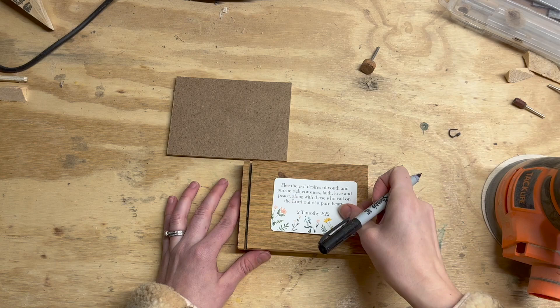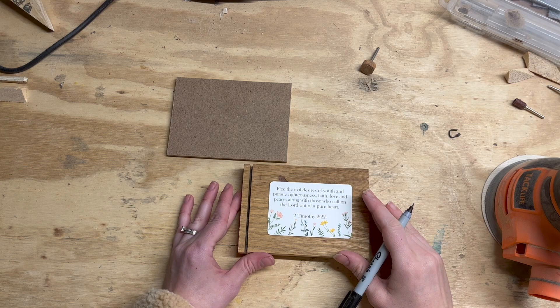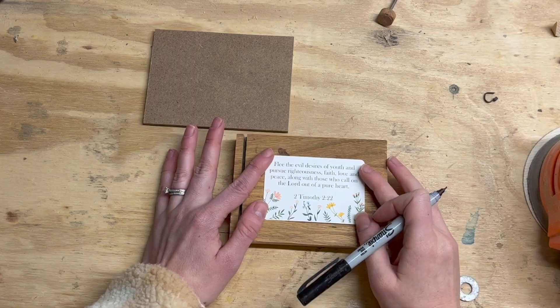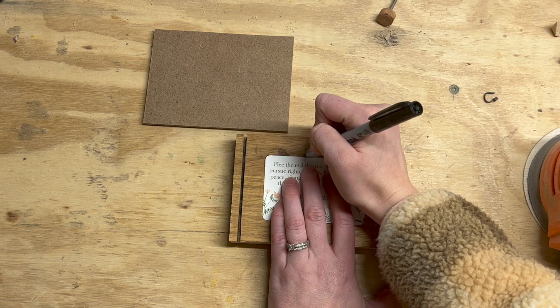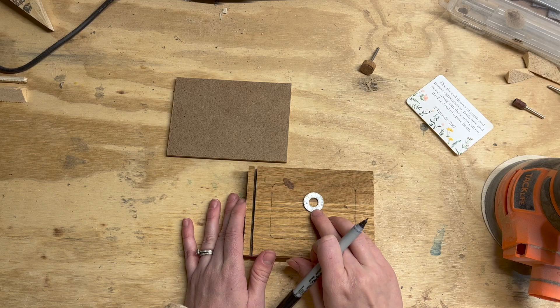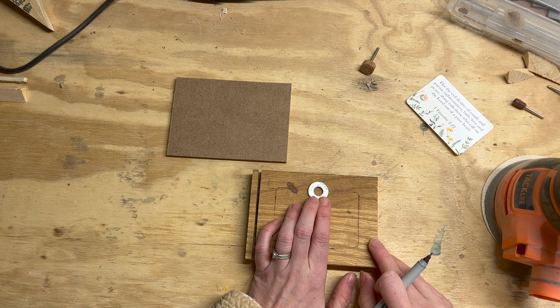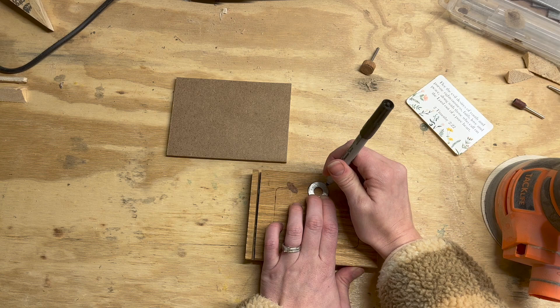Now that I have the slot, I'm going to use the card I have as a template. I didn't include a template with this tutorial because your cards may be a different size, and I want you to use what you have so you know it's a perfect fit. I'm going to center it up and trace around it — this is going to be my template to cut with the scroll saw. Because it's the same size, it's hard to get cards in and out, so I wanted to include a little finger hole. There's always something round in a workshop, so I just picked up a washer — you can use a nickel, whatever you have that's round. I center it up and trace that for the top hole. Now I have a template to cut.